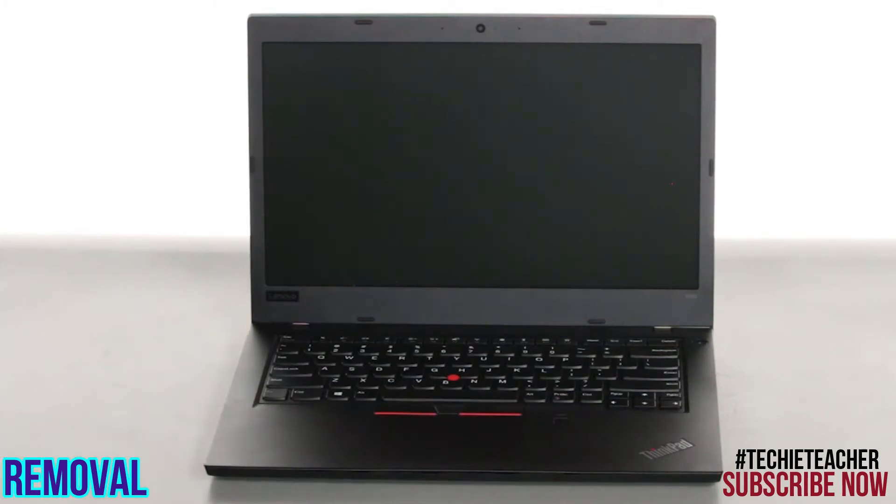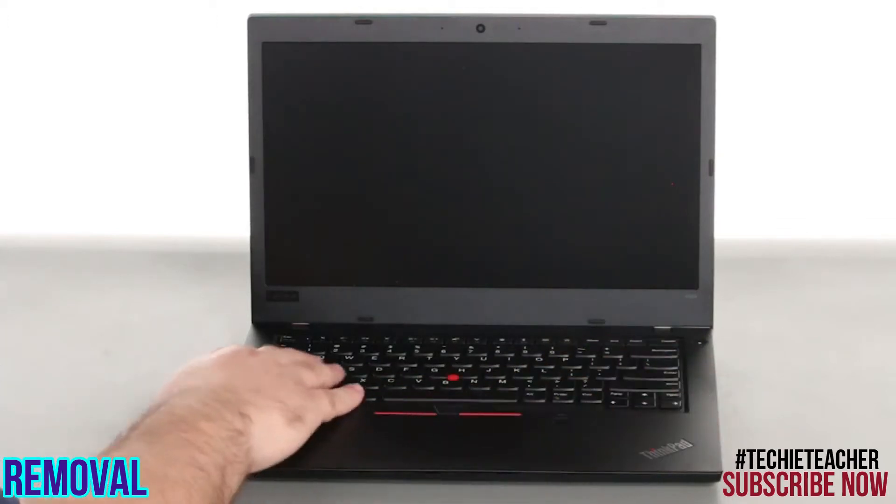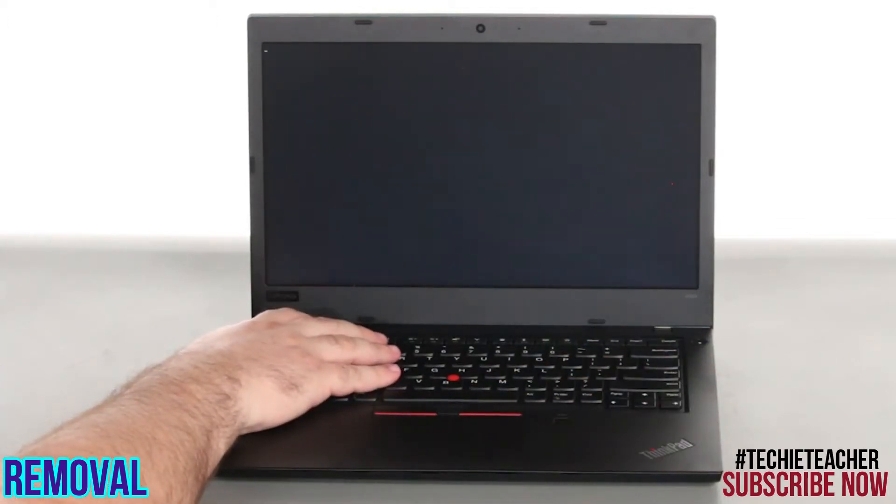Disconnect the power adapter. Press the Power button to power on the system. Tap the F1 key repeatedly to enter the BIOS Setup menu.